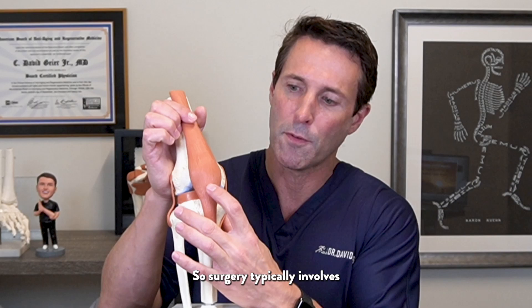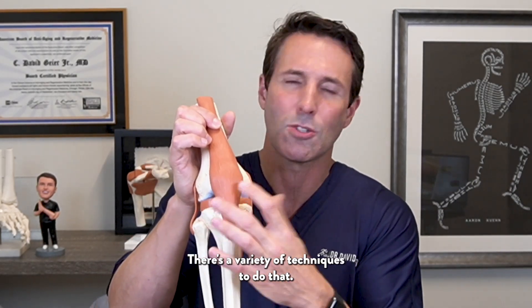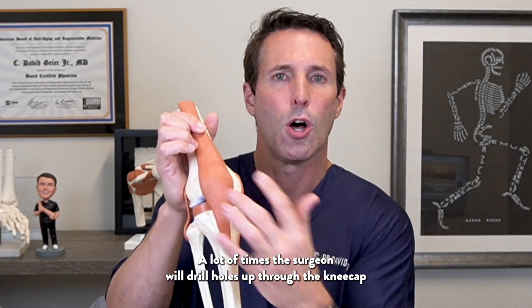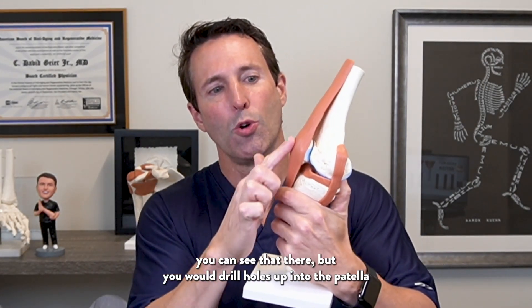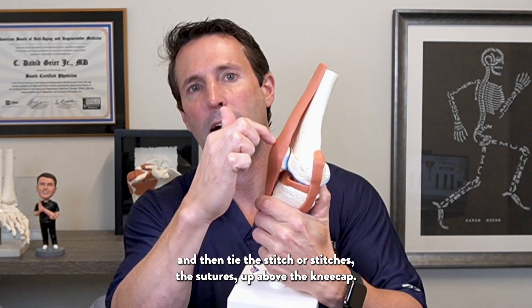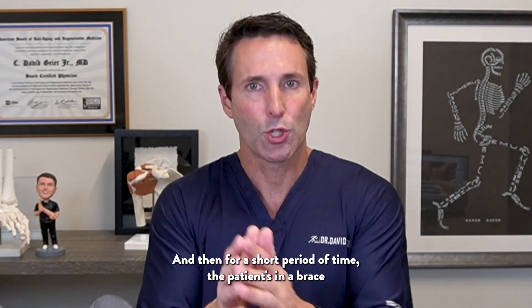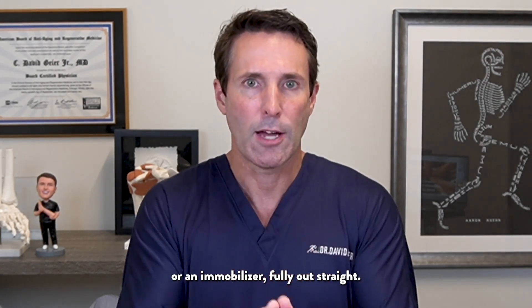Surgery typically involves passing stitches into the patellar tendon to hold it in place. There are a variety of techniques to do that. A lot of times the surgeon will drill holes up through the kneecap and tie the stitches above it — drilling holes up into the patella and then tying the sutures up above the kneecap.